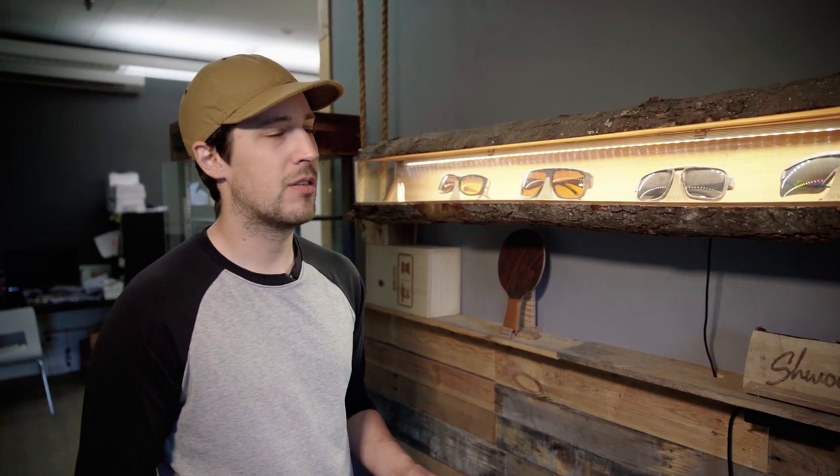Hey guys, I just wanted to show you a little bit of what we call the prehistoric history of Schwood.